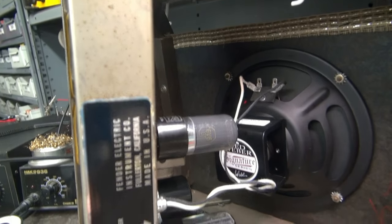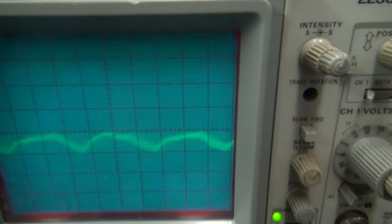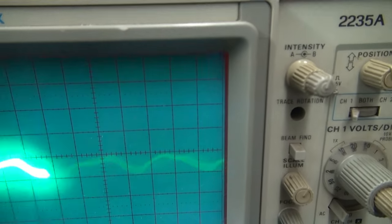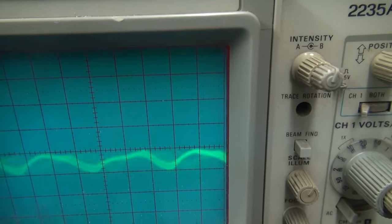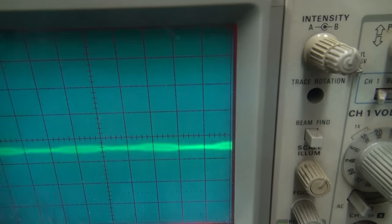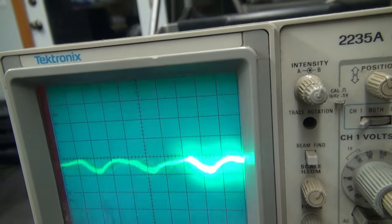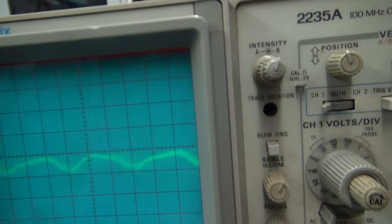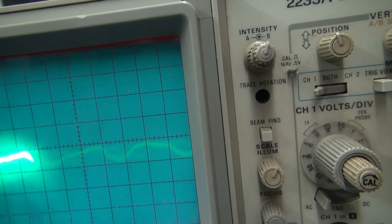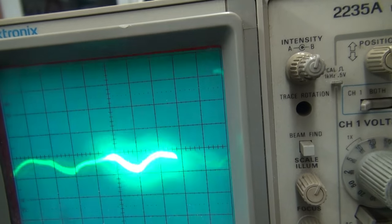So the caps did the trick on the 60 cycle hum, but I still have these little noise spikes. Watch the scope — I'm going to tap on the output tube. So let's swap out that tube and see if it goes away. Well, it appears as though I may have the wrong tube. I'm tapping on the 6v6 and I still see some noise, but look what happens when I hit the old 12ax7 — boom. I can even hear this one. So it looks like the 12ax7 is our culprit. Let's swap it out.